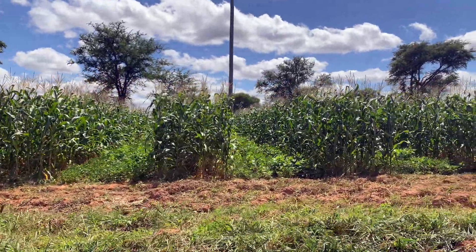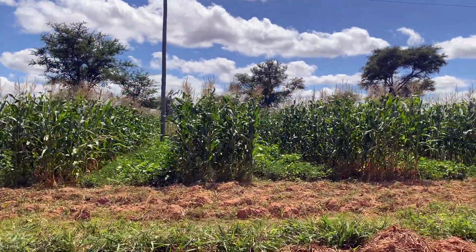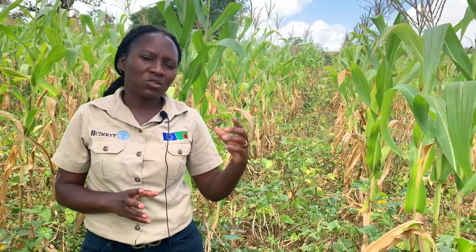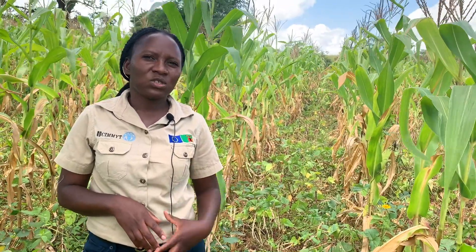Under the CIFAS project, when farmers do the reaping at land preparation, it helps them to conserve the water and harvest the water. The fields where conservation agriculture is not practiced dry up so quickly — they get affected and you can see them wilting.